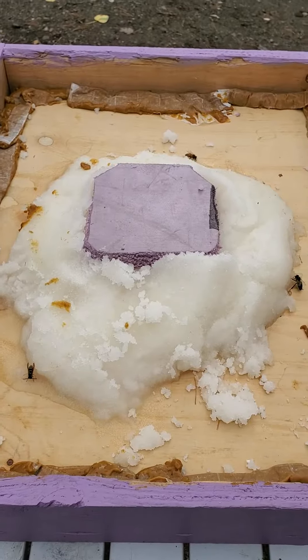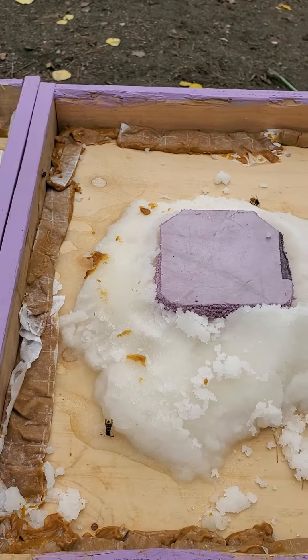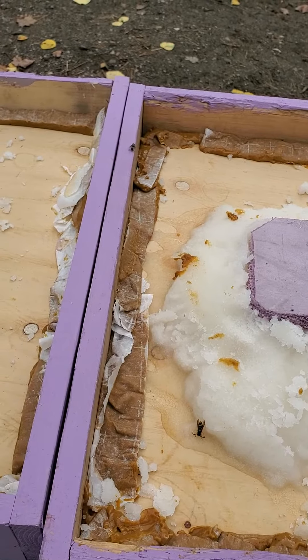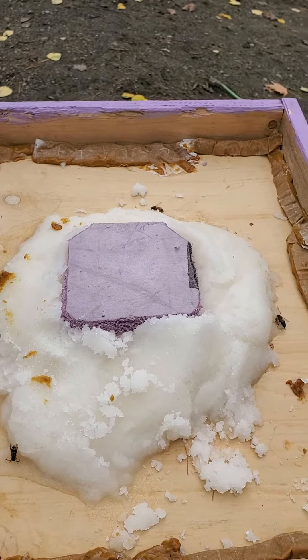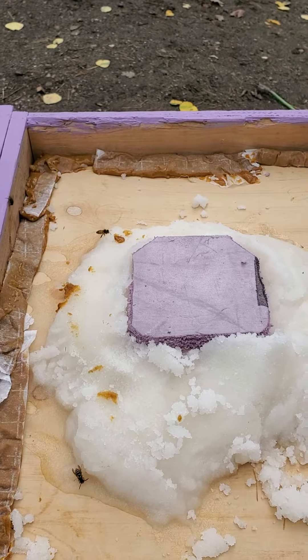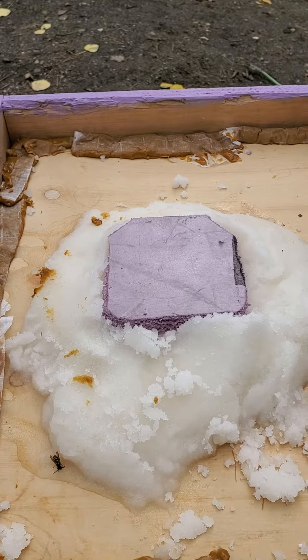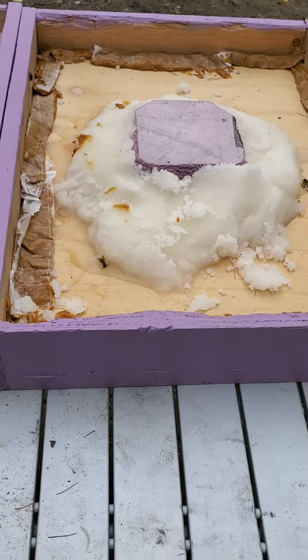I'm hoping they won't eat this stuff until spring. I'll cover around the edges with it on all four sides, then pour dry sugar in around that. That way it'll also help collect some of the moisture.